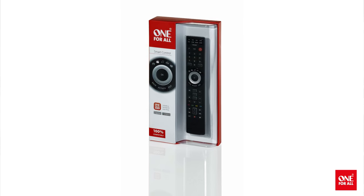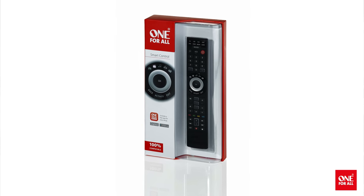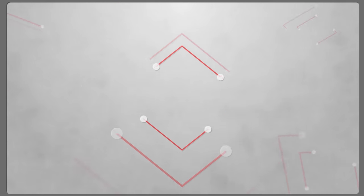The One for All SmartControl is available now. To learn more, visit OneForAll.com.